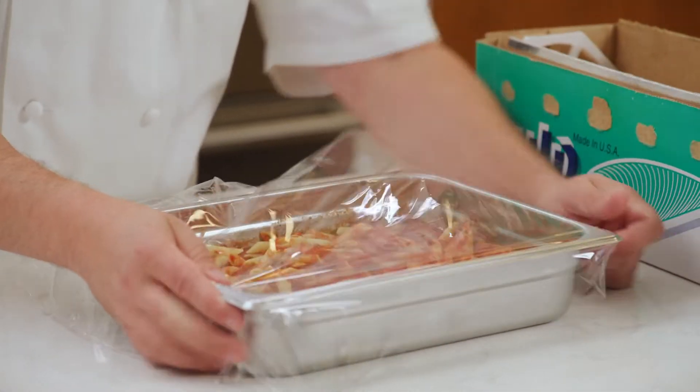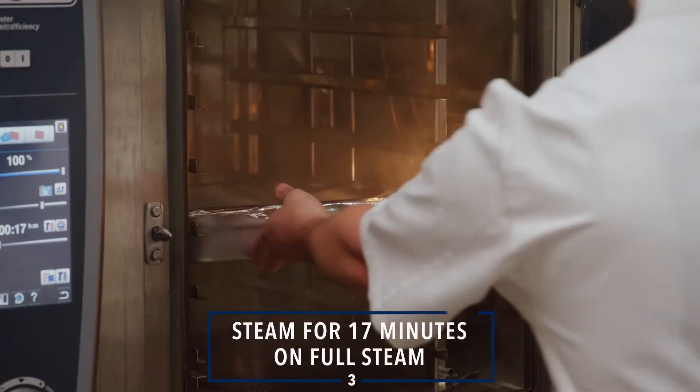Then, cover tightly with plastic wrap and foil. Steam for 17 minutes on full steam.